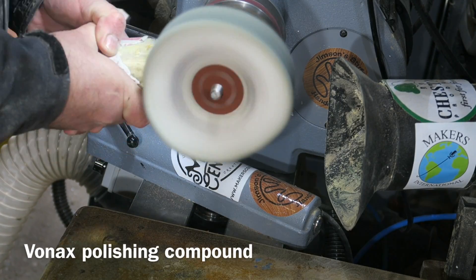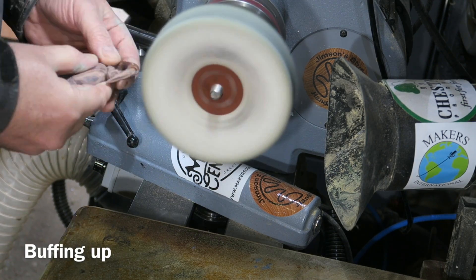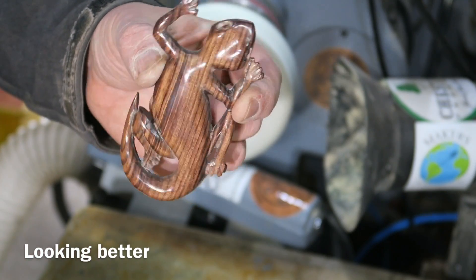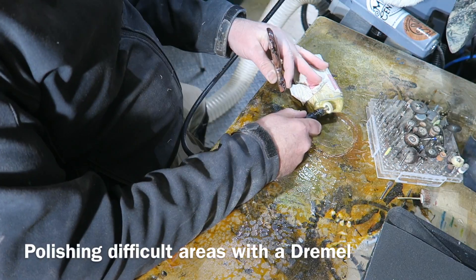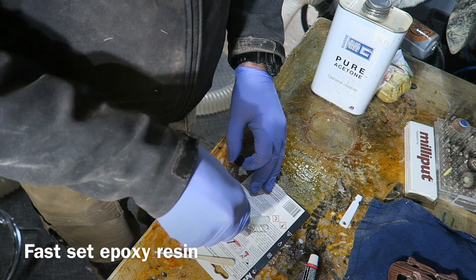Then Vonax polishing compound on my buffing wheel and this wood just buffs up beautifully. It's so hard it polishes absolutely fantastically. Using the Dremel with a little polishing wheel on there to do some of the awkward bits.